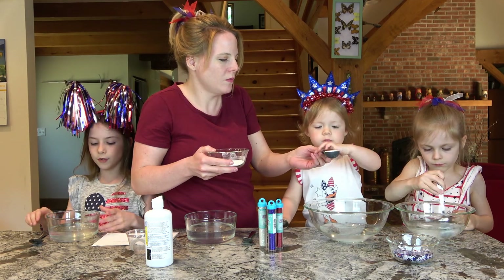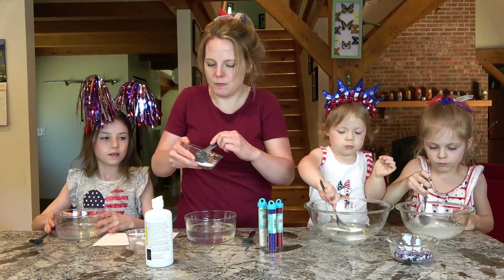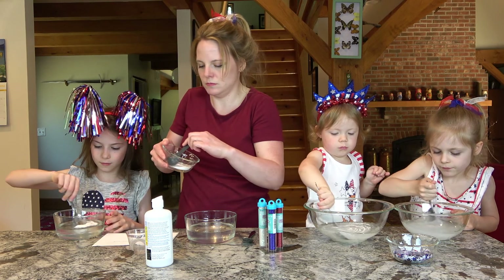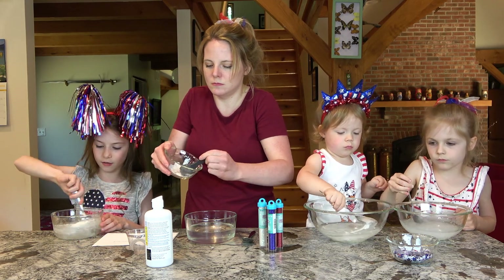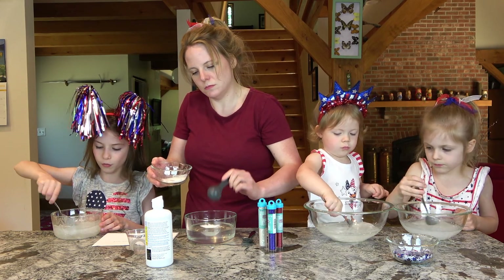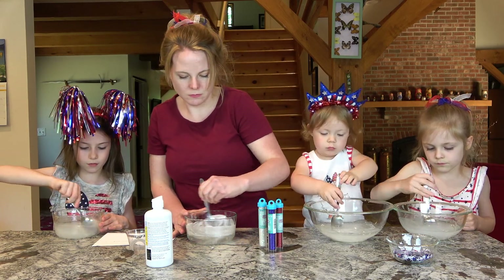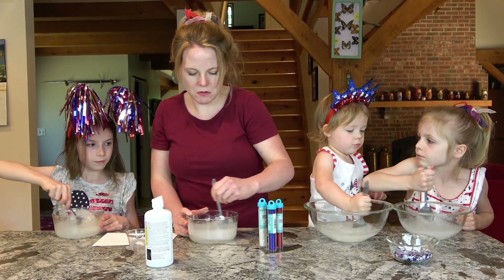Mix it in. It's weird — it's like snow or something. It's like a big tar snowstorm. Like a snow carnage. It's white now. Wow. Is it going to be white slime? No, it's still not done.